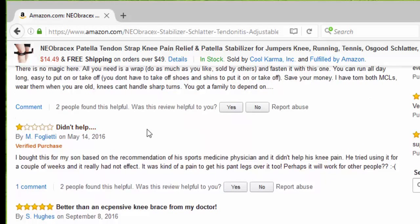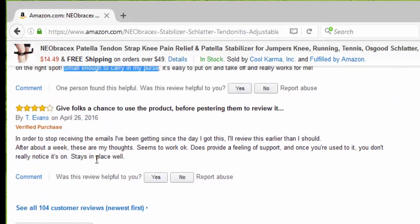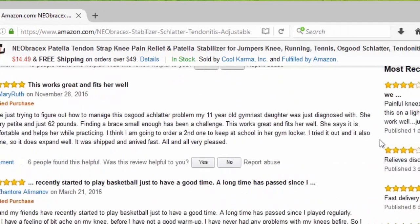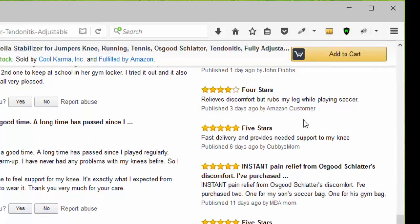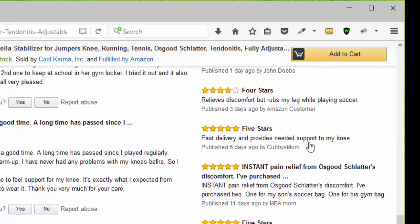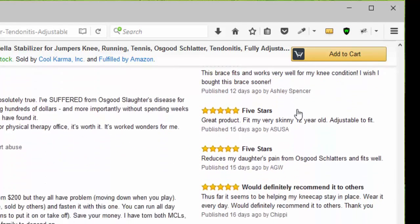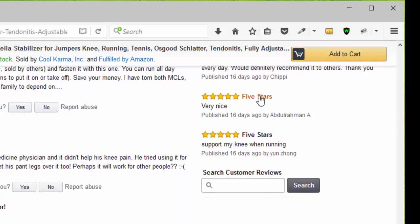Somebody said it didn't help, and that's okay. Somebody else said it's better than expensive knee braces from my doctor and it's small enough to carry in my purse. Another person gave four stars, saying it stays in place well. Looking at newer reviews, we see four stars, another four stars because it relieves discomfort, then five stars for instant pain relief from Osgood-Schlatter, then five stars, another five stars, and another five stars — would definitely recommend it to others. Five stars, very nice. Another five stars for my knee when running.